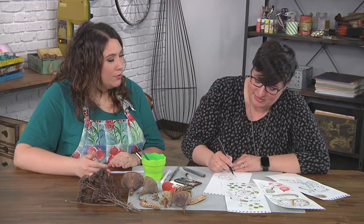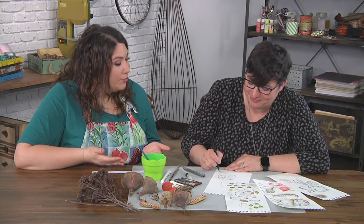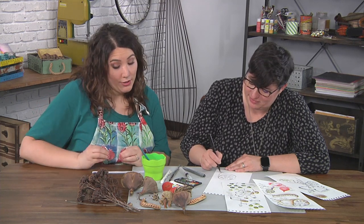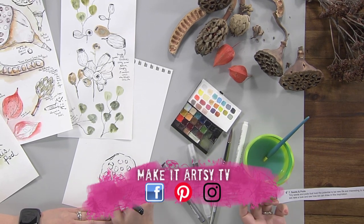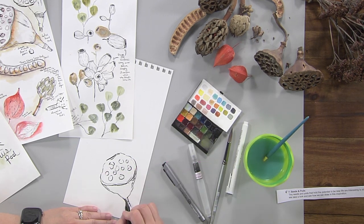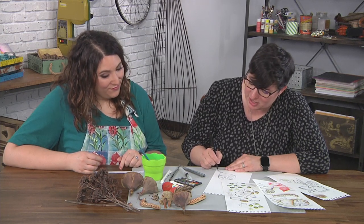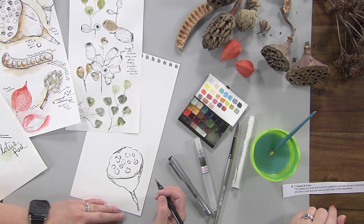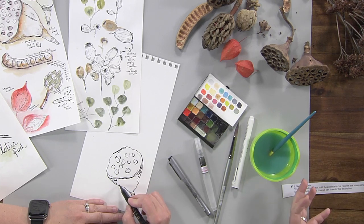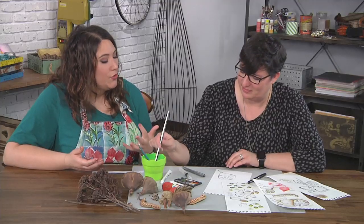I once heard the illustrator Milton Glaser say that you never know something until you draw it. I think that's so true, because I would look at this and think, 'it's a circle that has circles in it.' But if I really look at it, I can see it's not really a circle, and those are definitely not circles in it — they're kind of weird shapes. Even the stems have these weird little wrinkles on them, going down into an even smaller stem. For sketchbooks, it's really fun to sit down and explore the different textures and shapes you can see, and take the time to really look closely at what you're seeing and not just assume you know what it is.